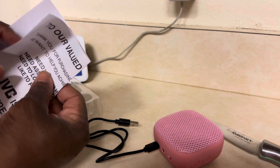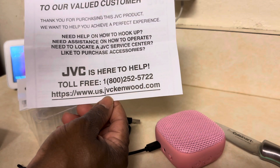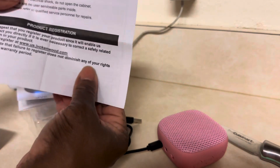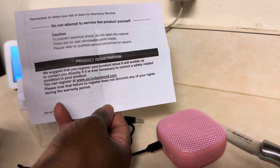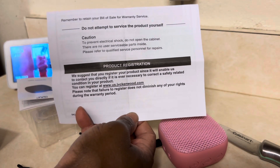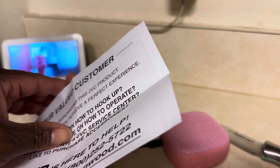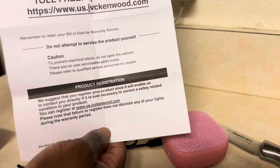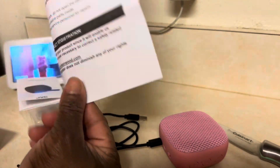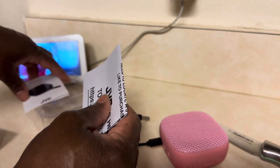If y'all need some speakers for your computer — I can register this with JVC. If I have any problems, product registration means I will get it fixed or get a new one free. Anytime you buy items like this and you have a choice to get it registered, do so, because you never know.